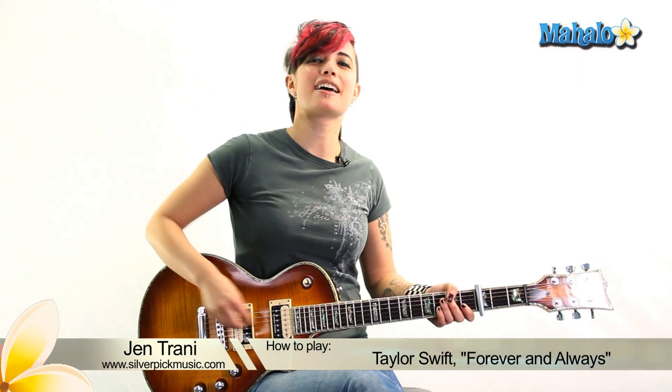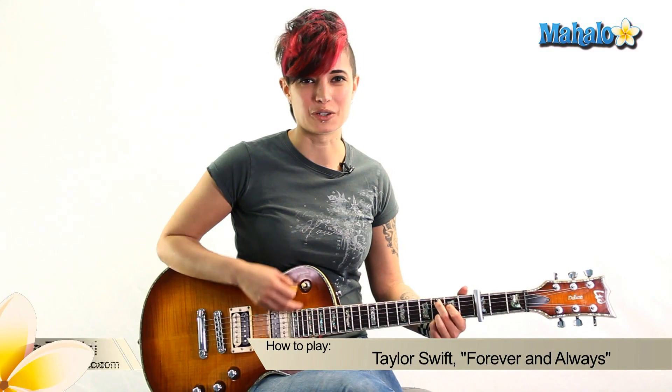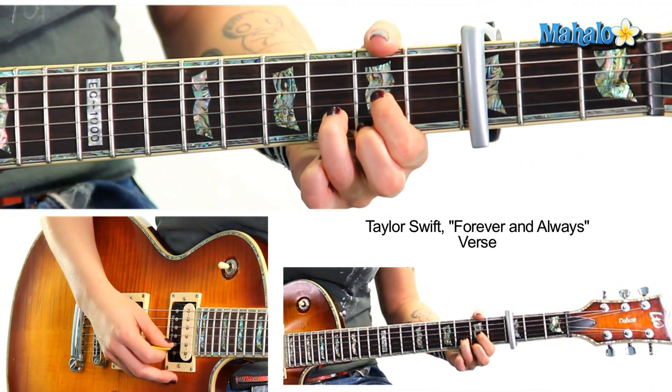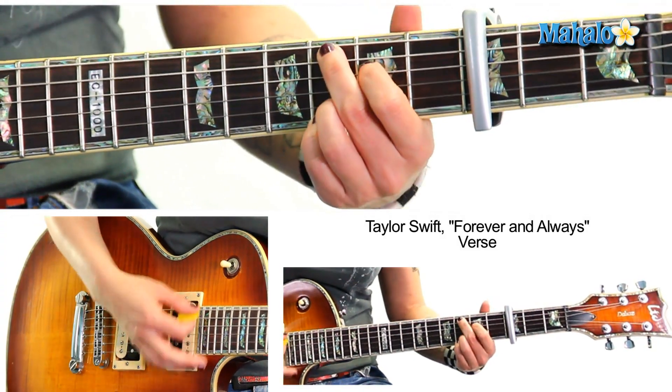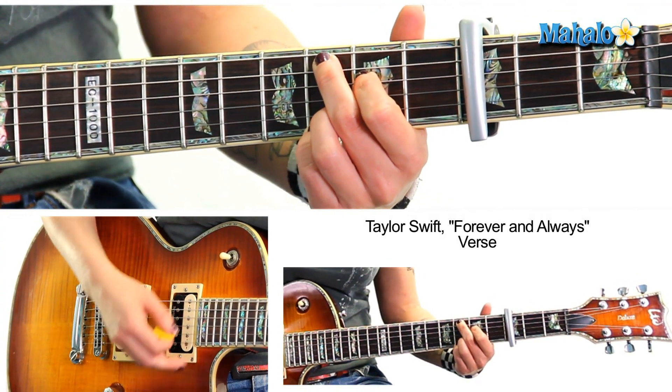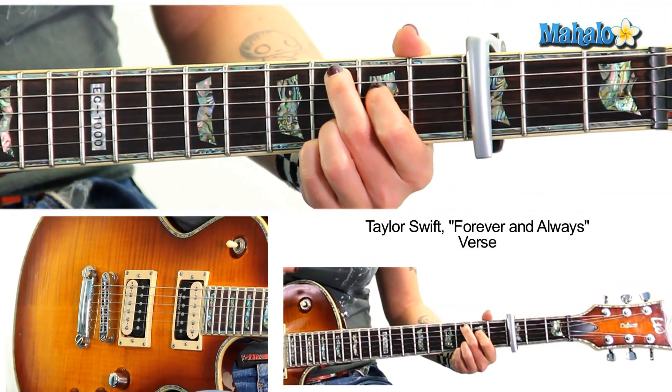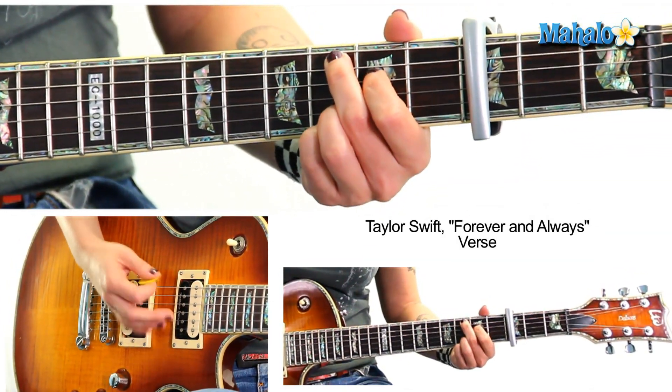Hey, what's up Taylor Swift fans, this is Jen — I am one of you, I'm a Taylor Swift fan. We're gonna be doing 'Forever and Always.' Put that capo on the third fret. Easy song — we're gonna do C add nine, G, D for the beginning. Remember, it's not actually C add nine, we're just calling out the shape of it since we have the capo on. We're gonna call it C add nine.